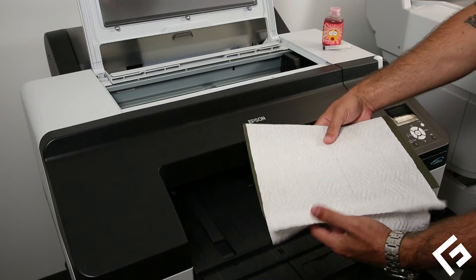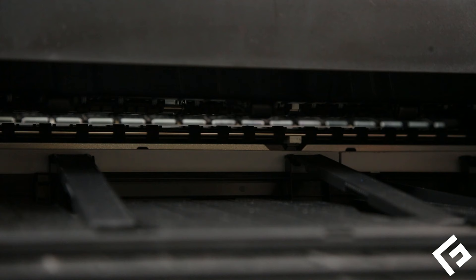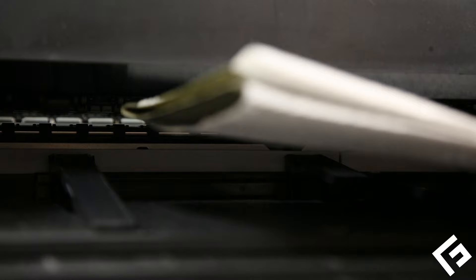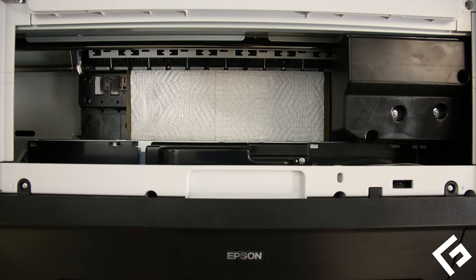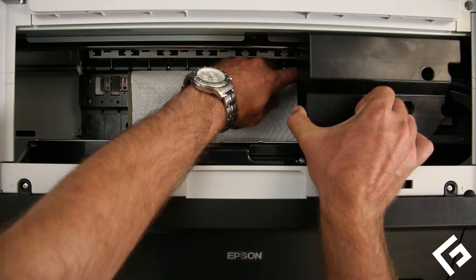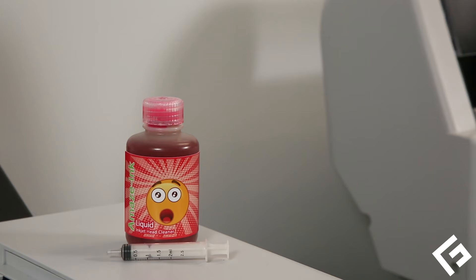Using a paper folder or firm piece of non-corrugated cardboard, fold two connected paper towel sheets over one edge. Gently slide the attached paper towel edge into the printer's media eject slot until it covers the path of the printhead. Gently slide the printhead over the paper towel — be careful not to rip or fold up the paper towel.